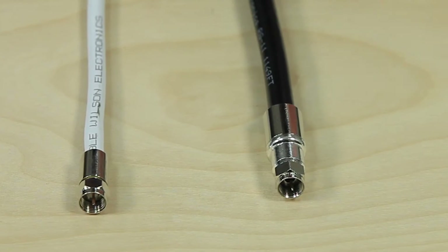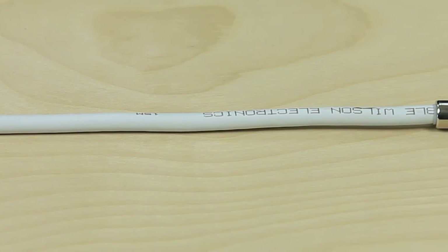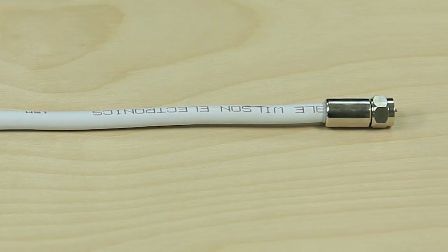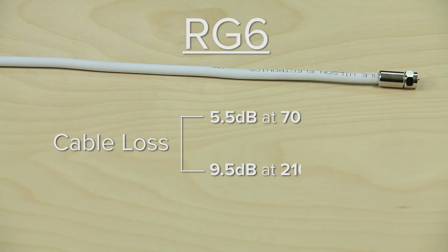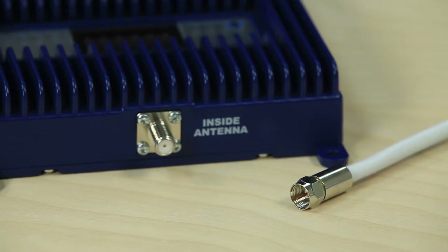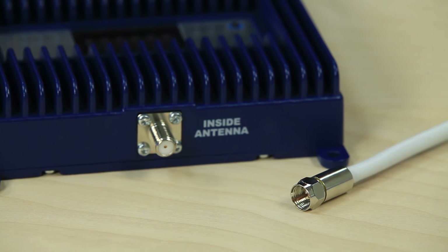The main differences between these cables are cable loss and the connectors they use. RG6 cable is what you'll find installed in many homes as the standard for cable or satellite TV. RG6 has a cable loss of 5.5 dB at 700 megahertz and 9.5 dB at 2100 megahertz per 100 feet. This type of cable uses F connectors and is a 75 ohm cable.